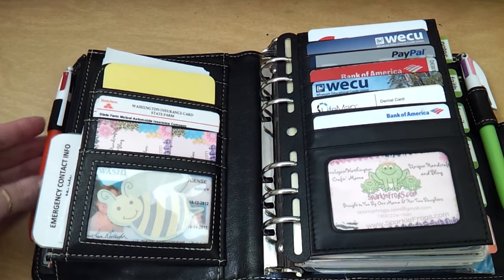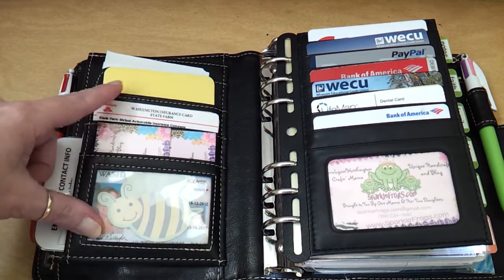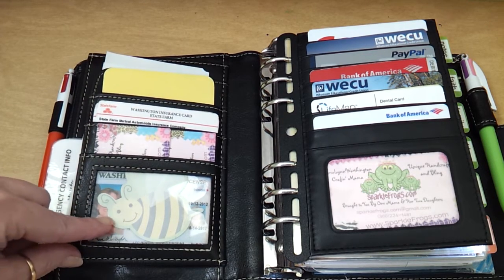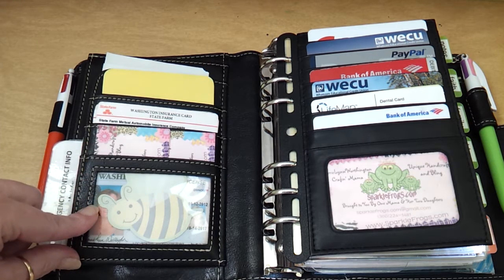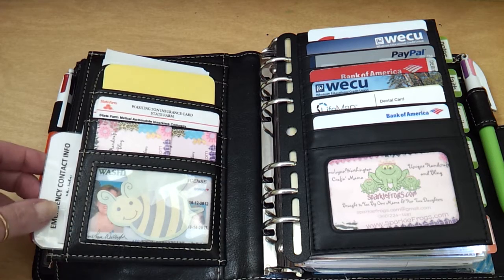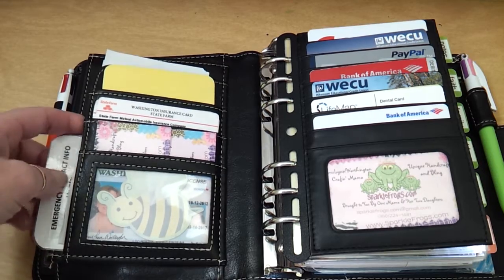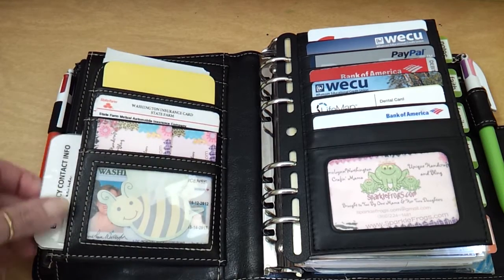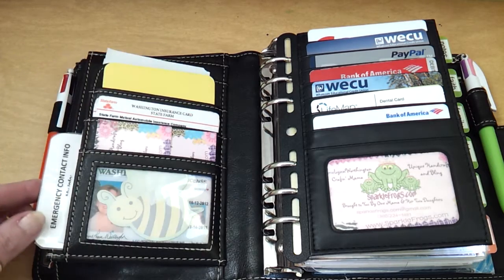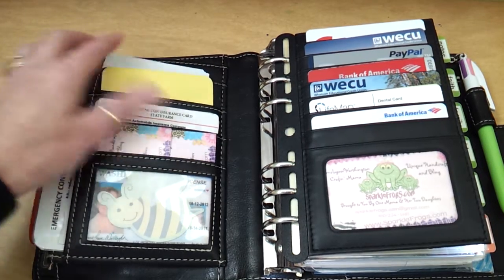I have done a few modifications to mine. One of the things I do is use this as a wallet and a planner. I've got my ID here, but when I'm in a store paying for something, I don't want everybody in line to see my information, so I've just got it covered up with a post-it note. Over here is an emergency contact info card that I've laminated and slide in sideways. It's a long one, so it will stick up like the cards do.